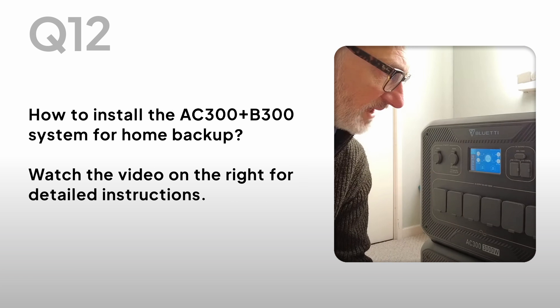How to install the AC300 and B300 system for home backup? Watch the video on the right for detailed instructions.